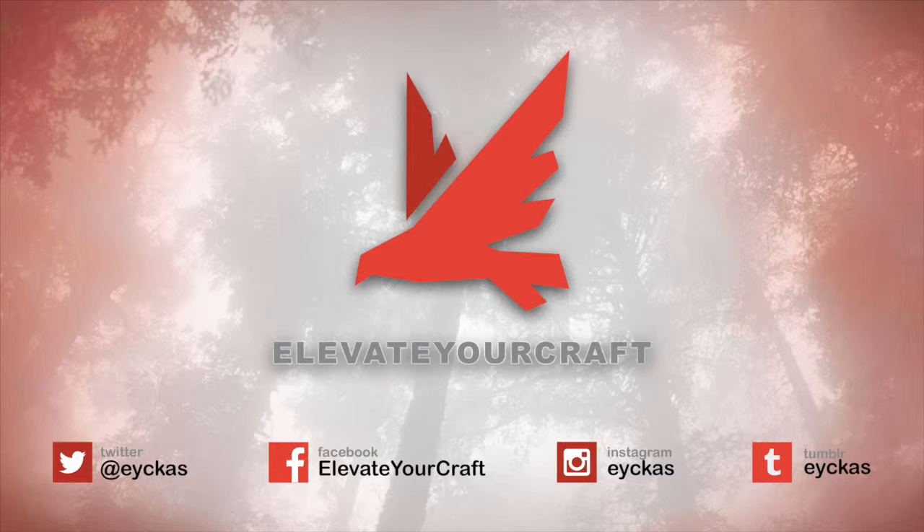Again, check out Convict Conditioning 2 by Paul Wade — it's a great book that gets into grip training with many progressive techniques. That's it for today's episode. If you aren't able to listen to the podcast, I post transcripts of solo episodes on the website. If you like the podcast, please follow on Twitter at eyckas, Facebook at Elevate Your Craft, the YouTube channel is Elevate Your Craft, and you can subscribe on iTunes as well. The website is www.elevateyourcraft.net. Thanks very much, guys.